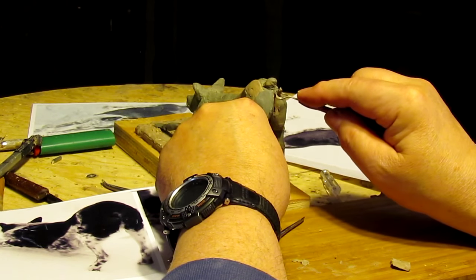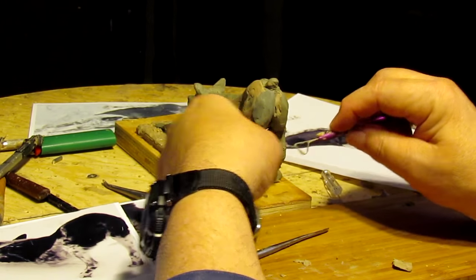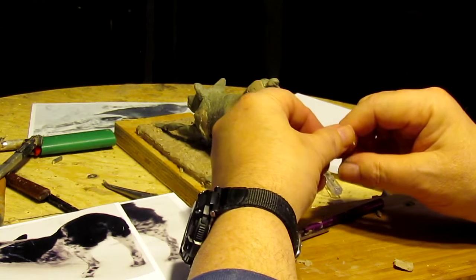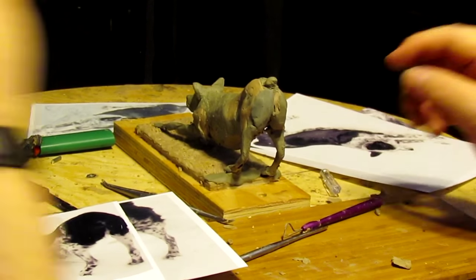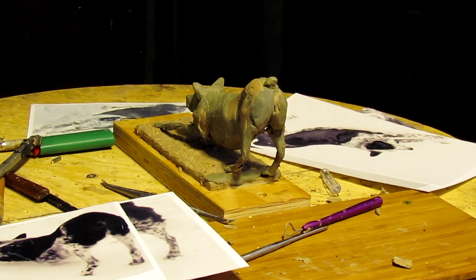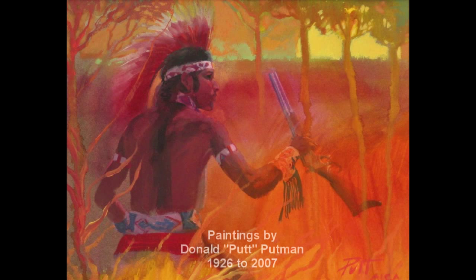Where did you go to school? Art Center. Is that one of those five-and-dime places? Might as well have been, given my drawing skills. Wasn't Putt Putnam there? He left there a long time ago. Yeah, Putt's a good friend of mine — I took a workshop from him.